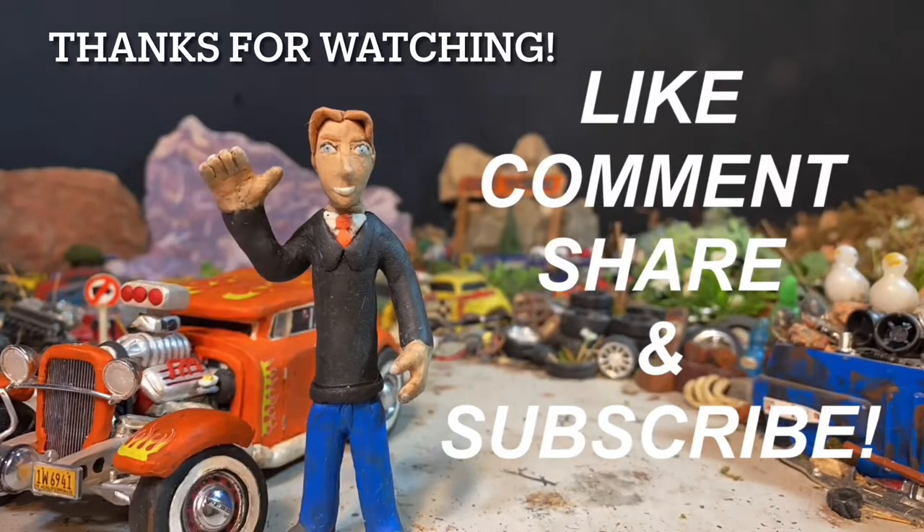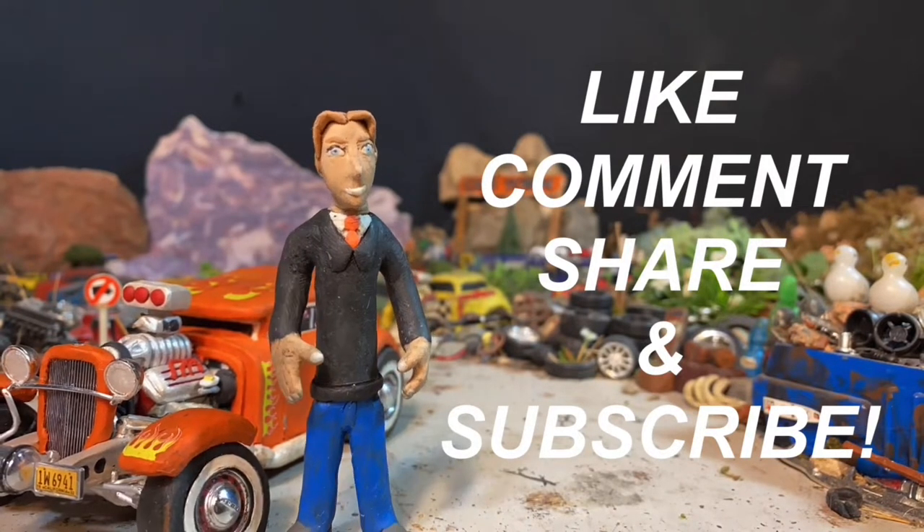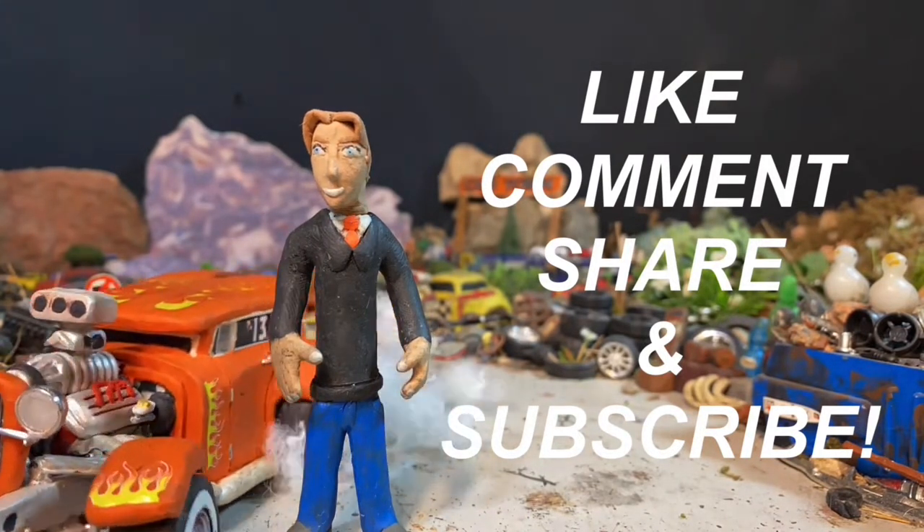Hey, thanks for sticking around to the very end of the video. Be sure to leave a like if you enjoyed the content, comment below what you think, share with your friends, and be sure to subscribe if you're new. That's enough from me — until next time, take it easy.